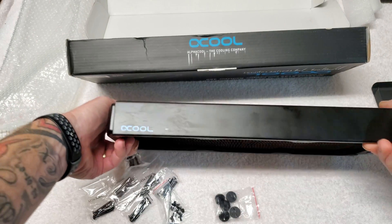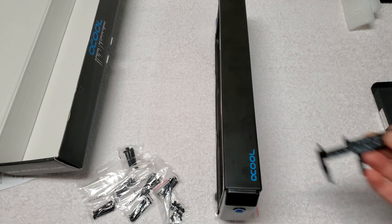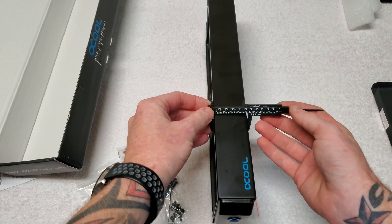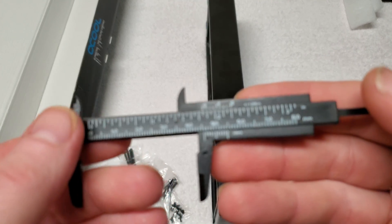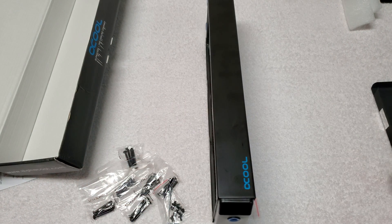This is the 45 millimeter one. Let's measure it real quick — I know these are just cheapo little plastic calipers. It comes in right there at 46 millimeters, so a nice thick rad.